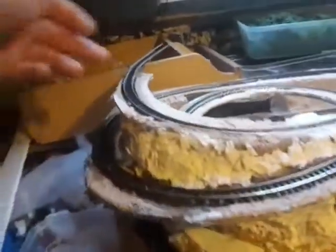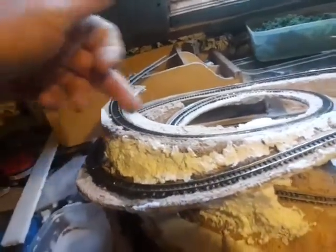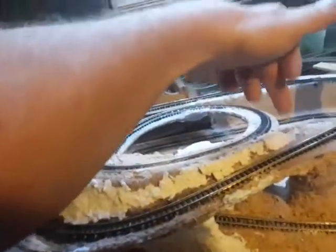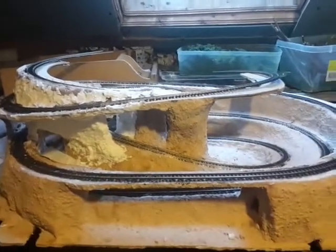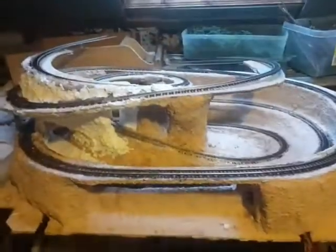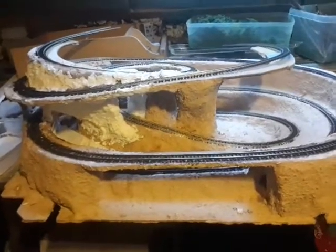And the same with this section here, I'll probably bring a tunnel out right back there so we can get some action, and then perhaps going back in around there. I like that because it's in a TV set, so it needs to be fun.